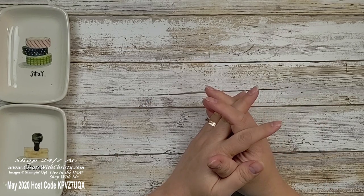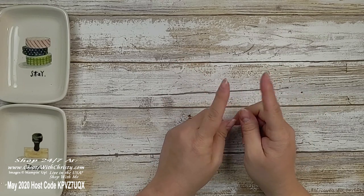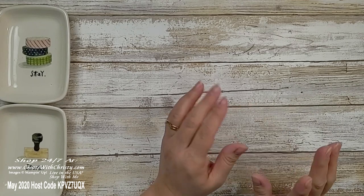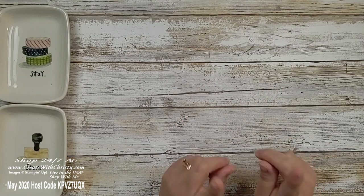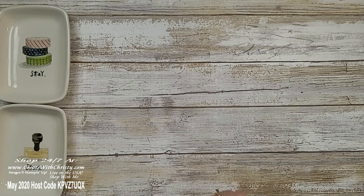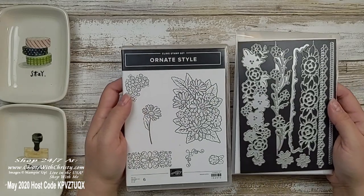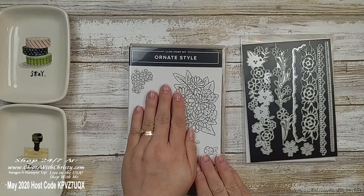So you can stamp with me! When I make the card, I'm going to show you all the supplies you need first, and then you can pause the video, go get them, come back, start the video, and you can stamp along with me. You can always substitute different stamps you have on hand. But if you'd like them, you can click on my online store link below, or shop now at createwithchristy.com. I'm going to be using the Ornate Style Stamp Set with the Ornate Borders dies — these are not bundled together.